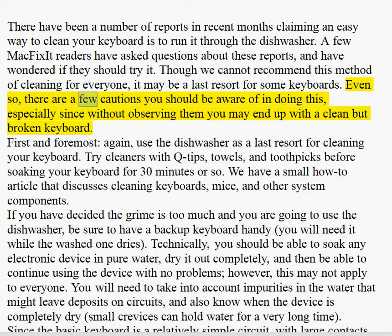Even so, there are a few cautions you should be aware of in doing this, especially since without observing them you may end up with a clean but broken keyboard. First and foremost, use the dishwasher as a last resort for cleaning your keyboard.